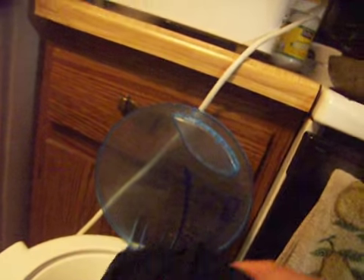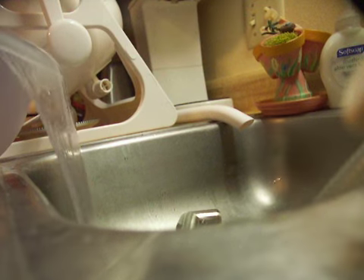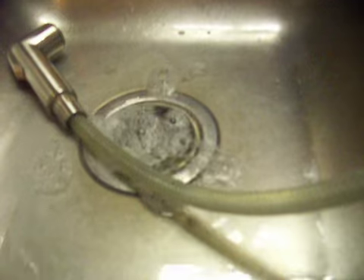Doing it separately a second time — oh, what the heck, that's nice. I'll show you how dirty this water is. There's even some suds that was in it. Alright, so that's how I do that.